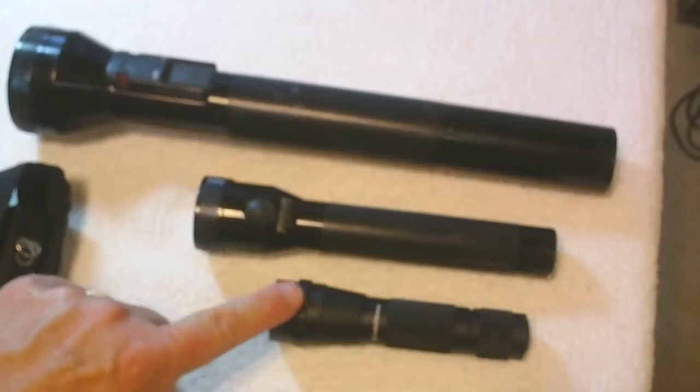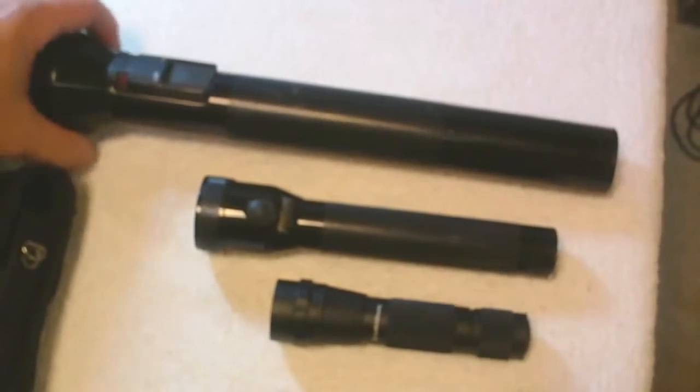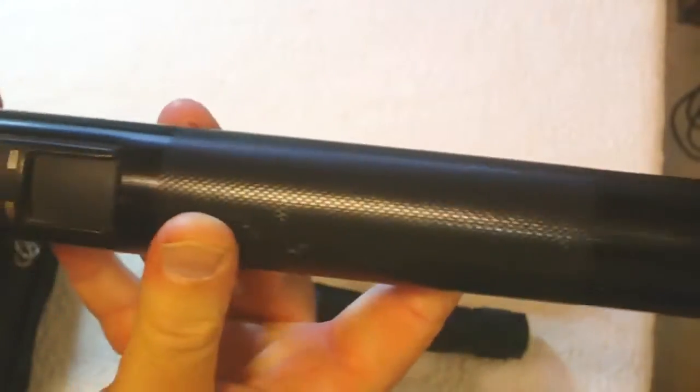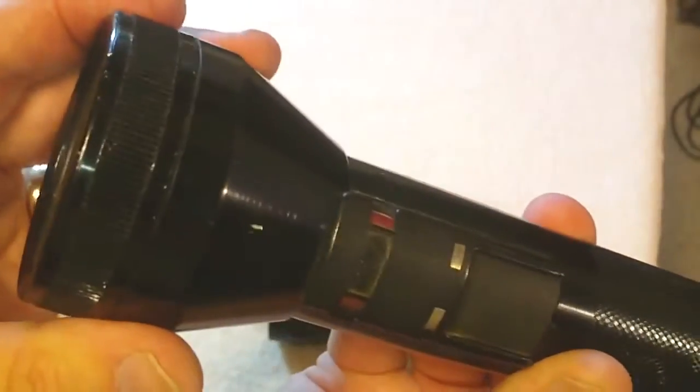This small one actually gives out just as much light as the large one. Now this one is one of the original Streamlights. It's around 18 inches long and very heavy, but it gives out an extremely bright light. It's capable of illuminating for probably a full city block effectively — you can make out house numbers and things like that. These are the charging and on/off button areas and the charging lights.